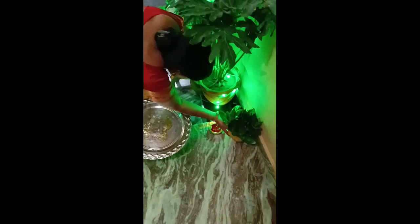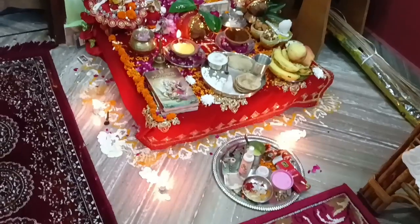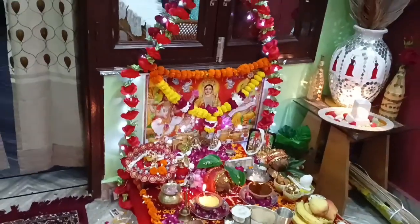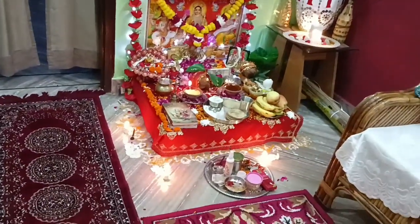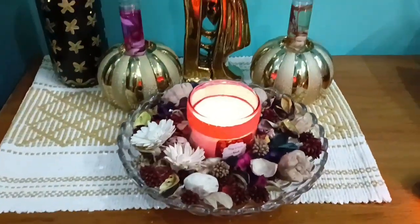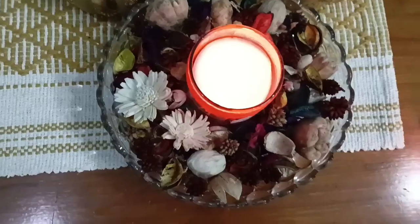I am getting ready. Happy Diwali to everyone! I am going to show you the final look now.